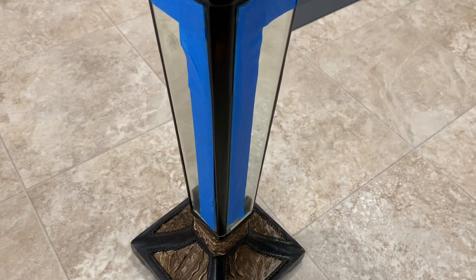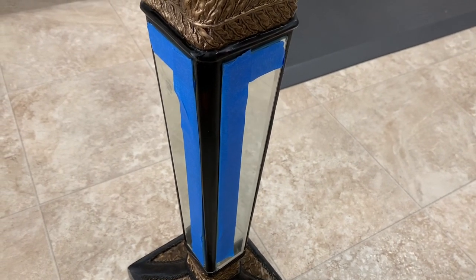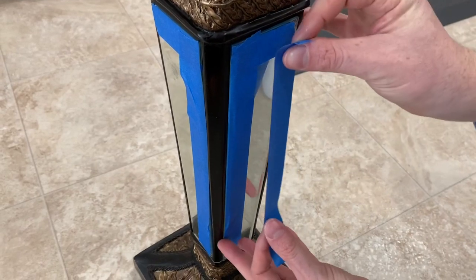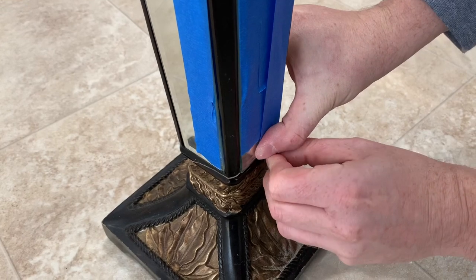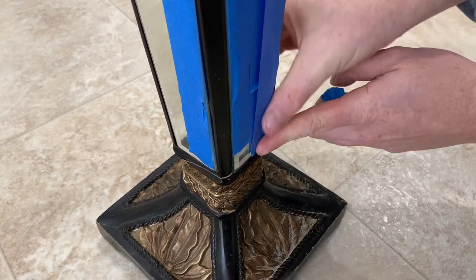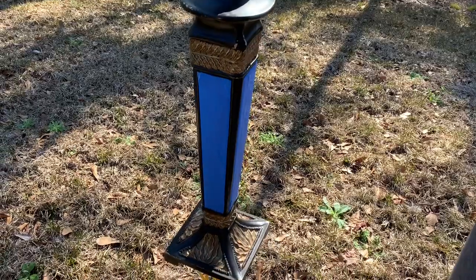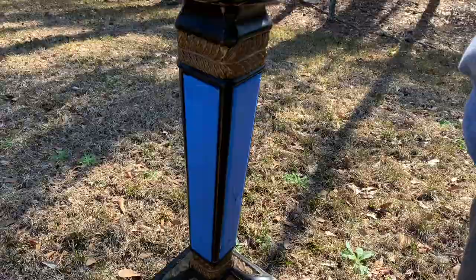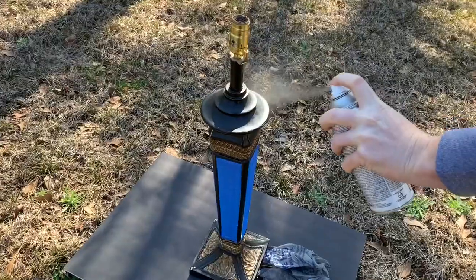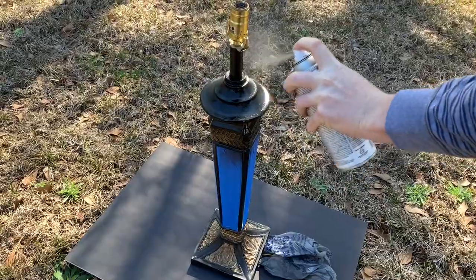Before painting, we added blue tape around the mirror, and I'm pregnant so my husband spray painted it black for me. This lamp was fifteen dollars, which is kind of pricey for Goodwill in my opinion, but it really is a statement piece that I'm really happy to have found. I love that I chose this color because the details on the lamp are really going to pop out even more.